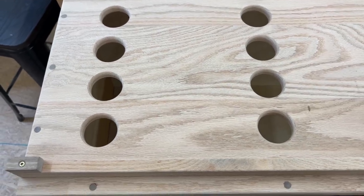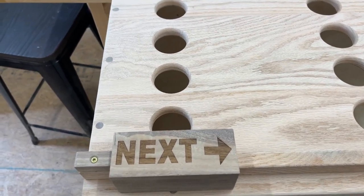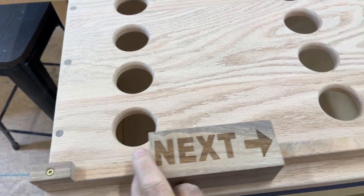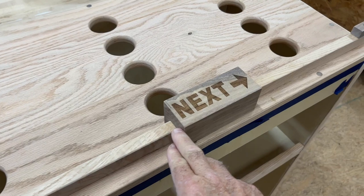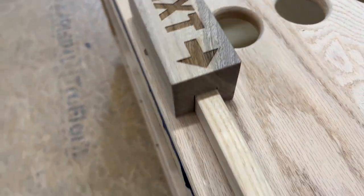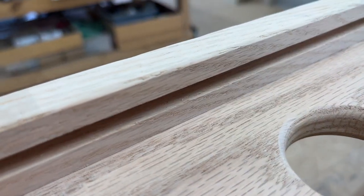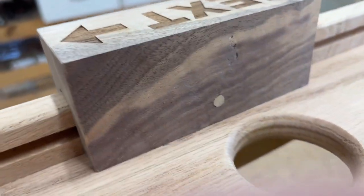Here's the pickleball rack — how do you know which group of paddles is up next? When it says 'next' at your slot, that's how you do it. I created this block of walnut with a little groove and put a little rabbet in the back of it so it could slide, with a little dowel in the back to hold it in. It's locked in, but if you need to take it off you can just unscrew this little piece.